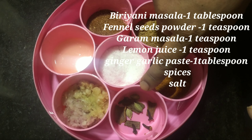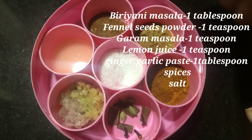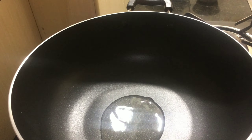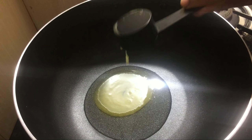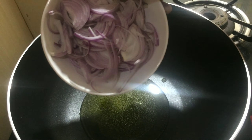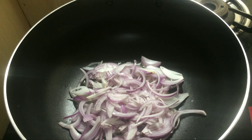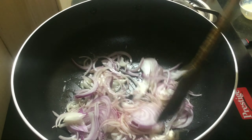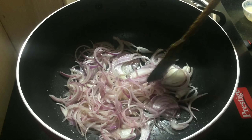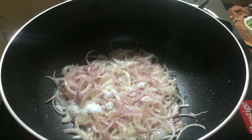Add 1 gram of ghee. This is a great way to add some sweet potatoes. Add a tablespoon of oil and a tablespoon of salt. Don't add too much salt. Add a little salt to the pot.